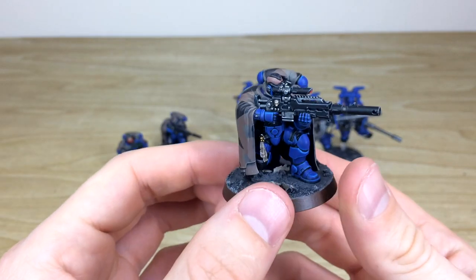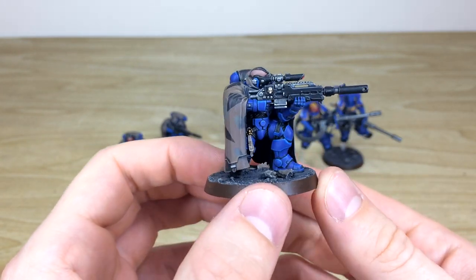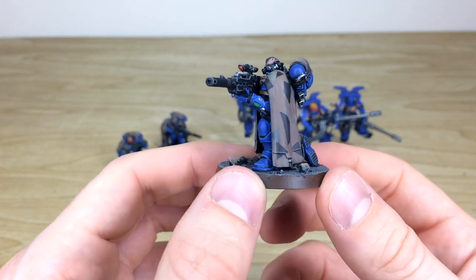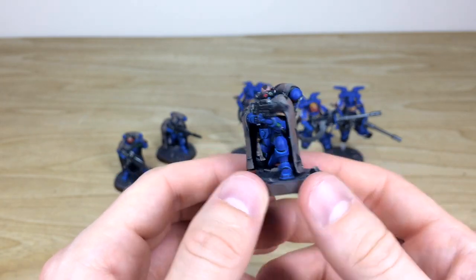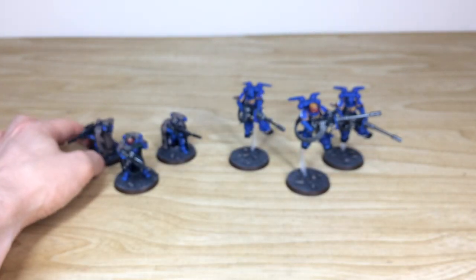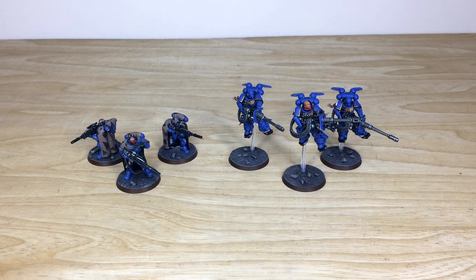The last one from the unit is bare-headed with a lovely mohican — all the little details painted on him, text on the purity seal, every little button and dial all painted, and he's got these awesome camo cloaks. That's the last one. I do hope you like that — we're going to come back and have a look at the whole force together in all its glory, and you can find out a little bit more about how to take out a commission with us here at Siege. See you guys back in a second.